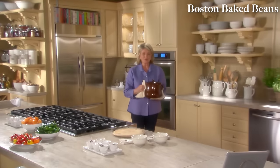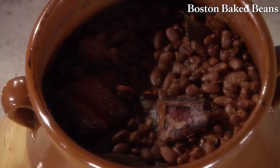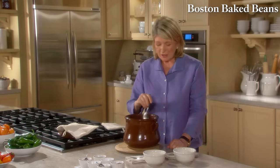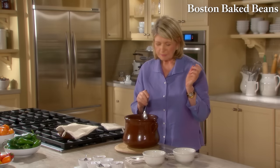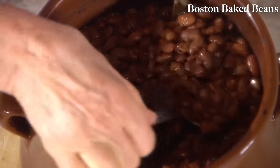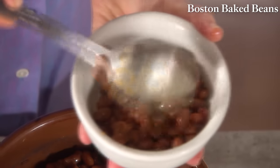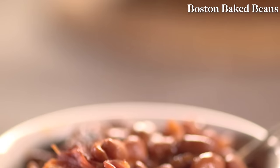Hopefully the beans are done — and they look so good. Look at what's happened to those beautiful pinto beans. They've certainly changed color. Taste them to see if they need any salt or pepper. They taste just right. The salt pork has fallen apart just like it should. Serve with Boston brown bread, some hot dogs, potato salad, and you can enjoy a hearty bowl of Boston baked beans.